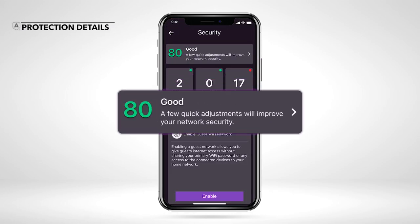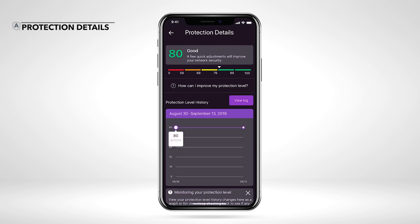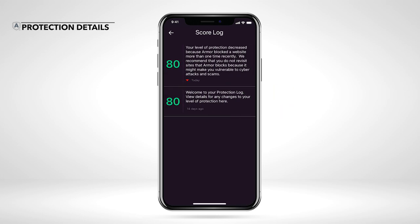Open your protection details at the top of the dashboard to view changes in your protection level history. You can view this information in either a graph or a list view.